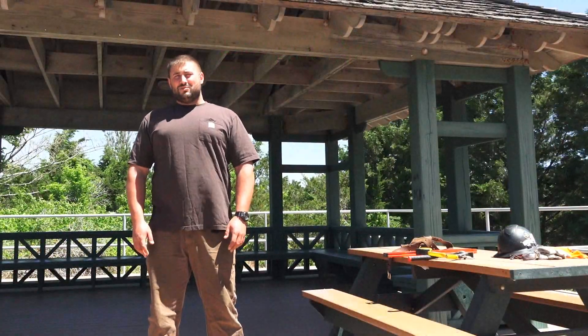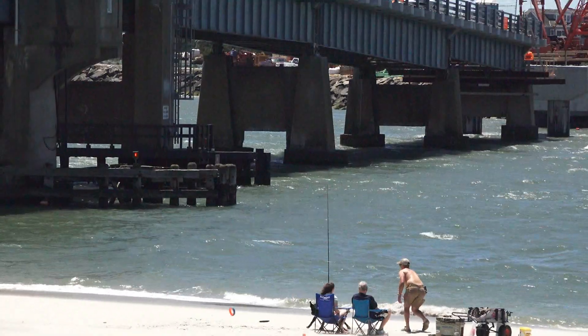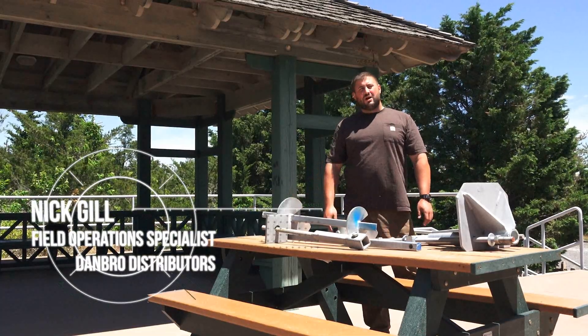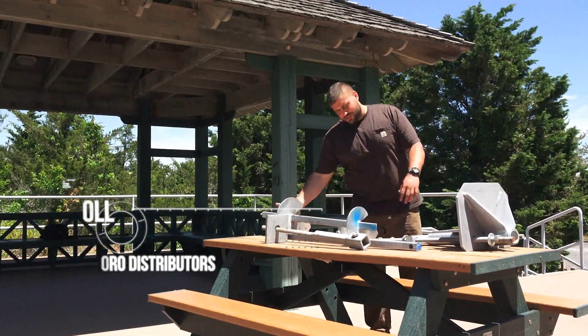Good morning, this is Nick Gill with Dambro Distributors. It's Friday, we're in Seattle City, New Jersey. I just wanted to do a quick video on square shaft helical piles — the leads, the extensions, and the terminations.